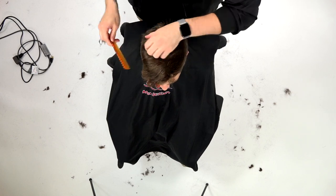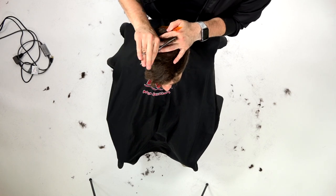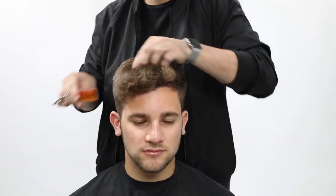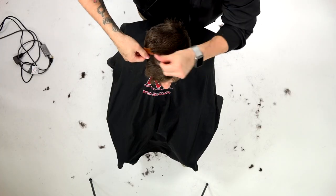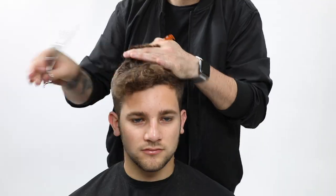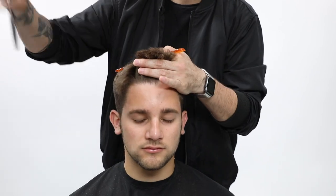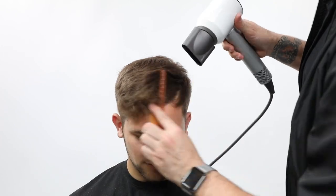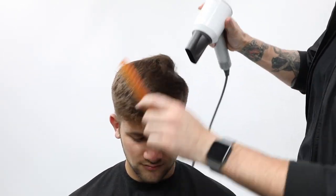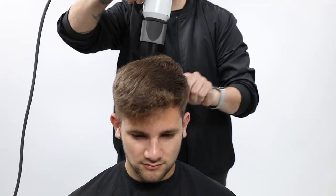The last thing is going back in with the Mizutani type Z dual texture scissor to really create texture and take out weight. A lot of guys with this type of hair feel like it gets thick and bulky, so just going through doing some point cutting with the type Z dual texture scissor is really cool for that.